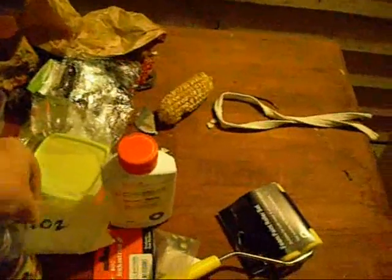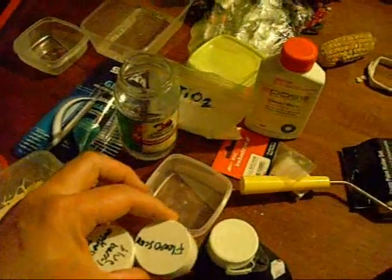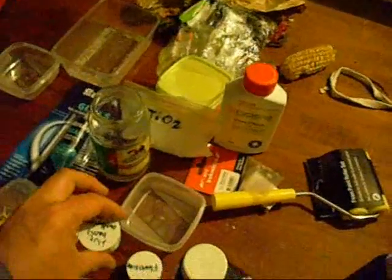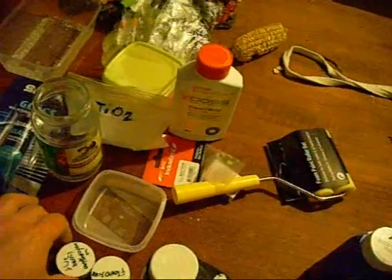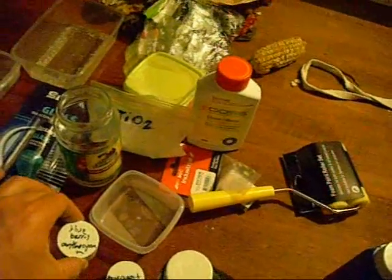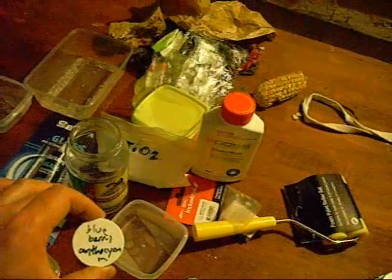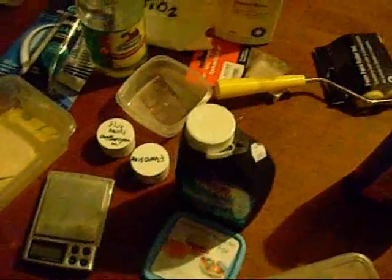That got mixed with the titanium dioxide and these two dyes: fluorescein, to basically capture the UV component of light, and blueberry anthocyanin — I'm not sure of the exact spelling, I didn't write it on there — basically that's extracted out of blueberries.